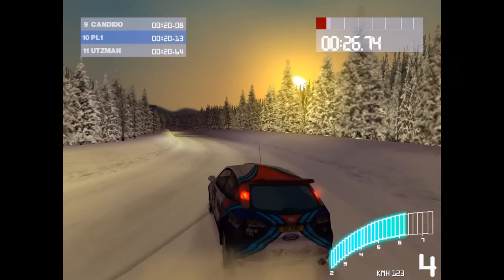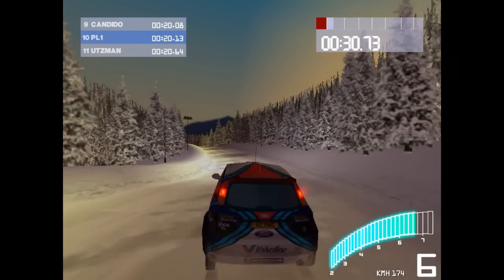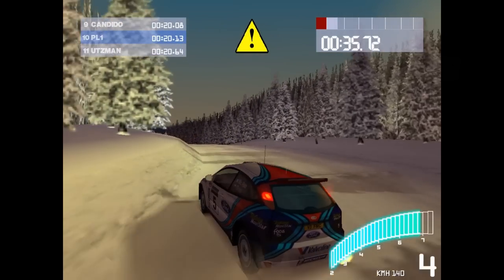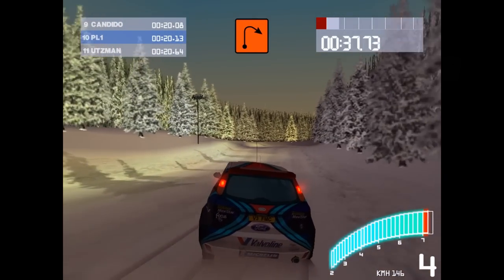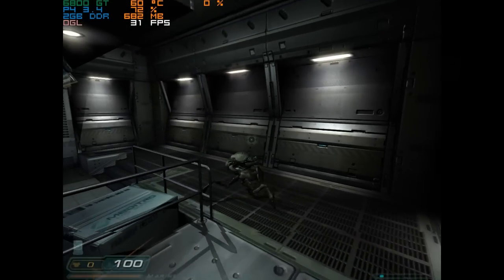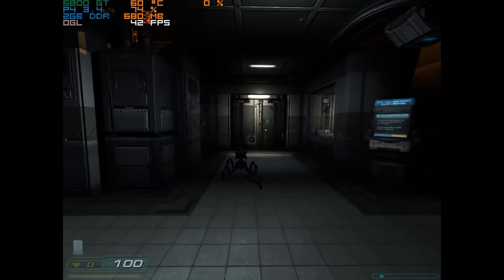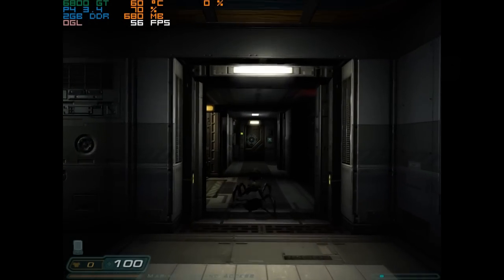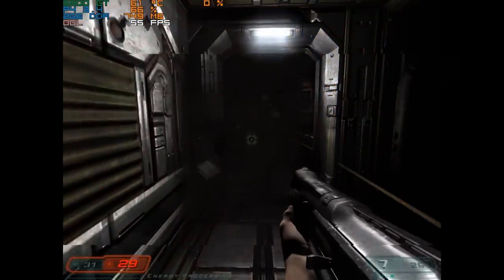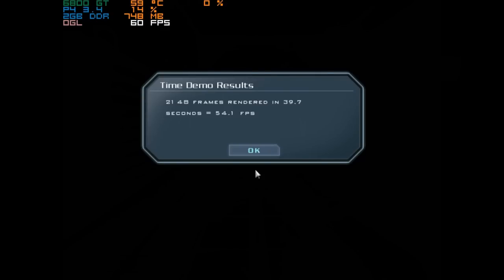The next game is Colin McRae Rally 2. It blocks the MSI Afterburner overlay but it seems to be running quite well at 1024x768 with all the details maxed out — it feels responsive and quite smooth. Doom 3 is a great game that fits well with the Pentium 4. The 6800 GT was basically made for Doom 3 when it came out — it was one of the top cards to have. The game engine is capped at 60 FPS but the built-in benchmark gives us an average of 54.1 FPS at 1024x768 with medium details.